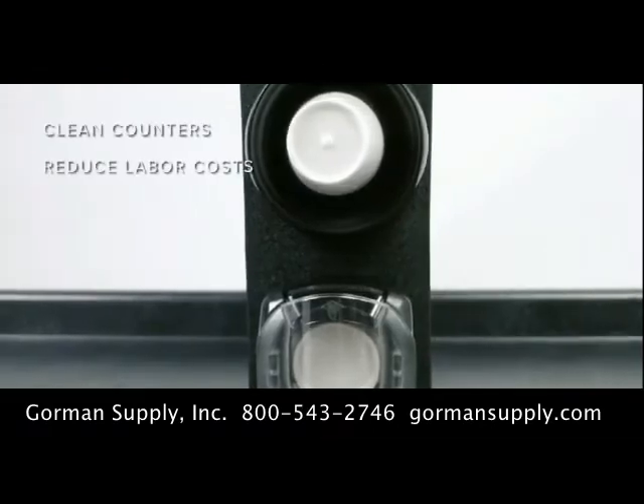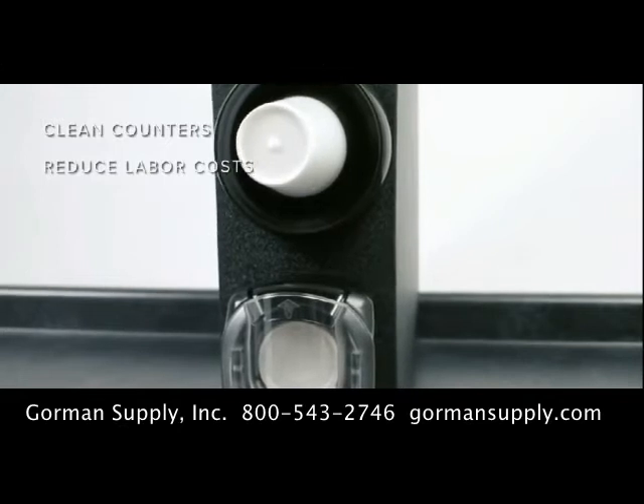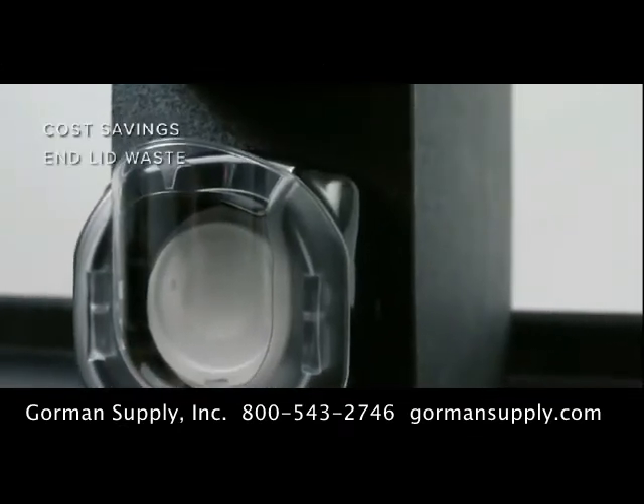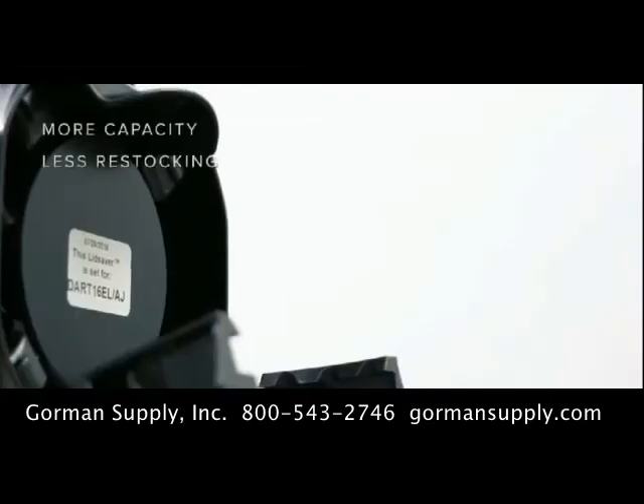Plus, they reduce labor and cleanup costs by keeping counters free of messy stacks of rejected lids. LidSaver 3 is a patented solution designed to dispense sanitary lids while reducing labor costs, resulting in a real return on your investment.